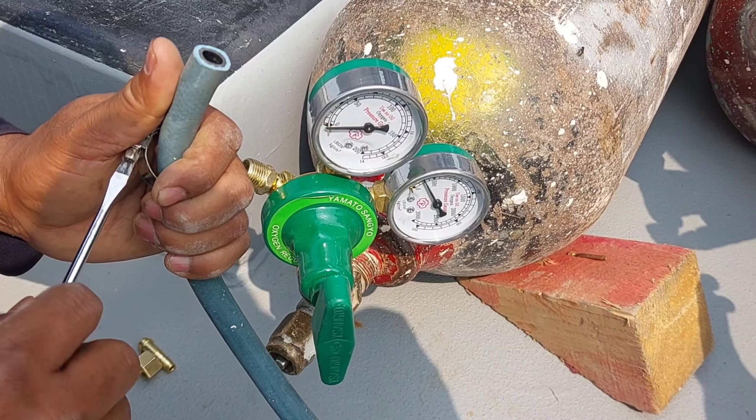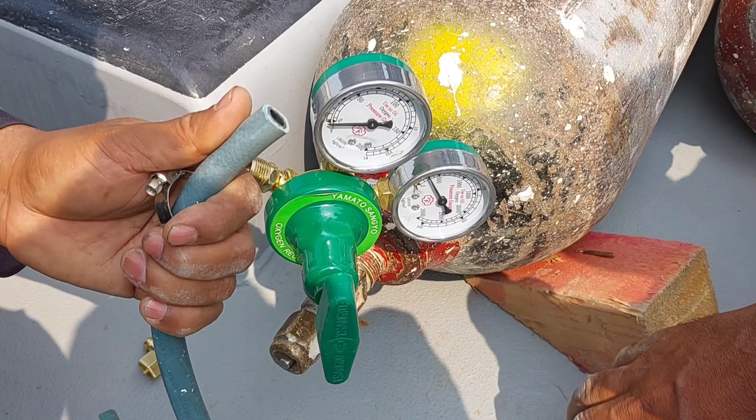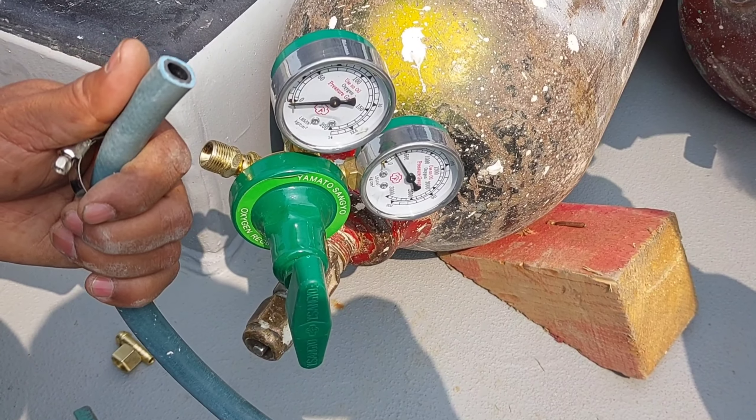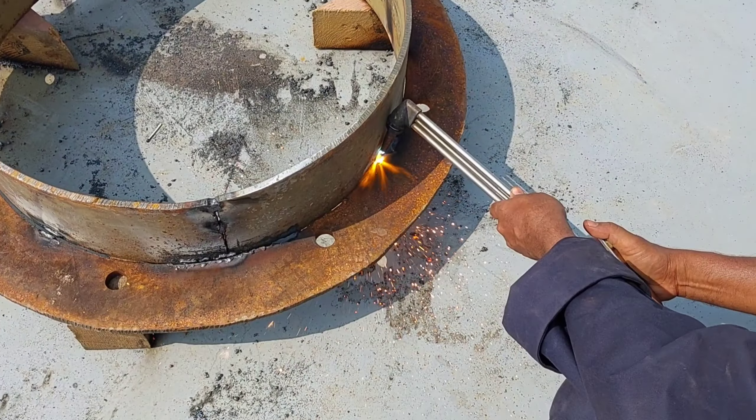Now connect both the oxygen and acetylene hoses to the regulator discharge point. If the other side of the hose is already connected to the cutting torch, then you are ready to work.